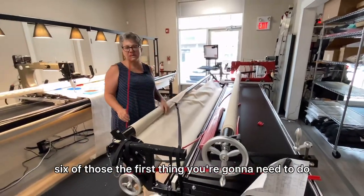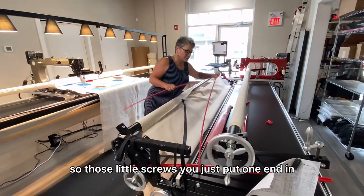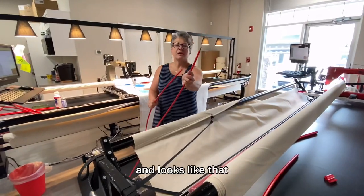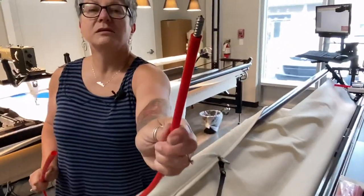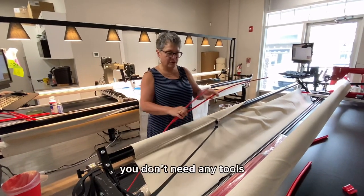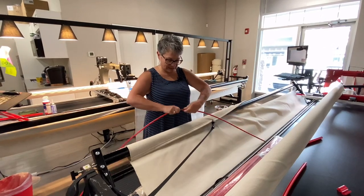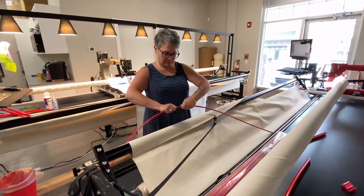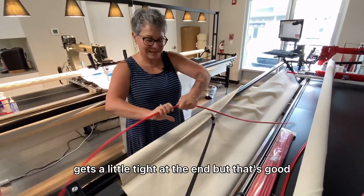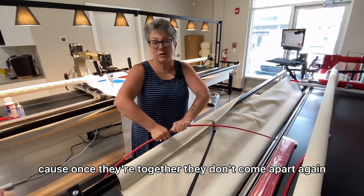The first thing you're going to need to do is put your rods together. Take those little screws and put one end in — it looks like that — and then screw the other end in. You don't need any tools; you can just do it with your hands. It gets a little tight at the end, but that's good because once they're together they don't come apart again.